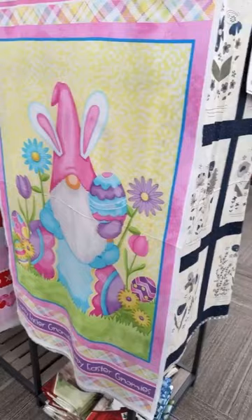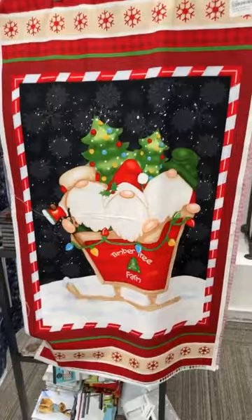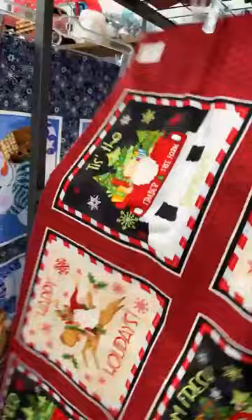I also have a fun gnome-y Easter panel — super cute. We love Shelly Comiskey's gnomes; they might be one of our favorites. I also have more Shelly Comiskey gnomes: this is Timber Gnomies Tree Farm from a couple Christmases ago. So if you're looking for a new Christmas idea, we have this panel and also the blocks.